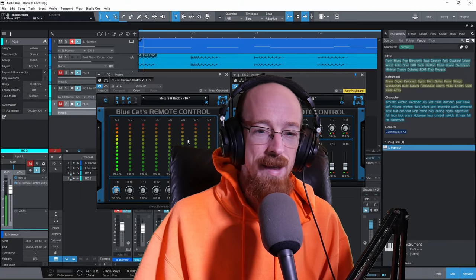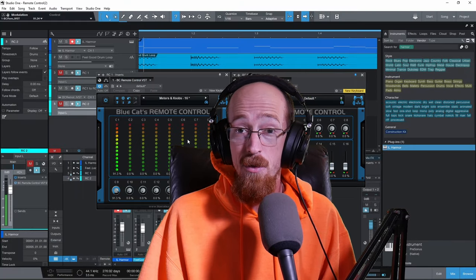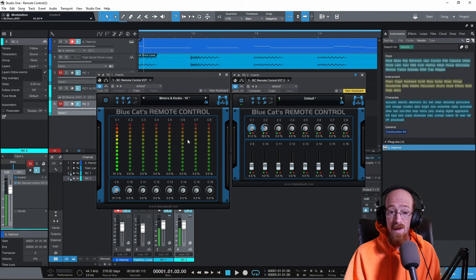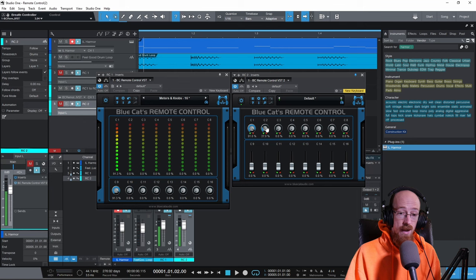Eric Burgess here with Music Marketing TV, and today we're going to be looking at Blue Cat Audio's Remote Control. I'm going to show you how to set it up in the most basic sense. With Remote Control you can have one control control several plugins at the same time — say you want to control all the filters on different plugins, you can set up one knob to do that.